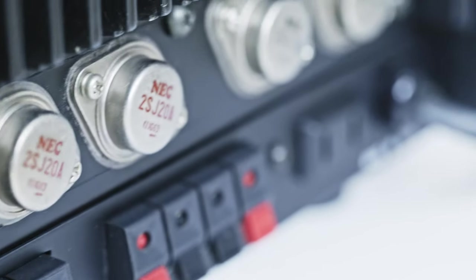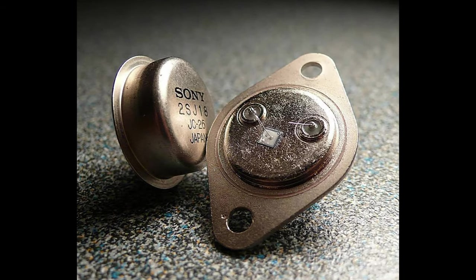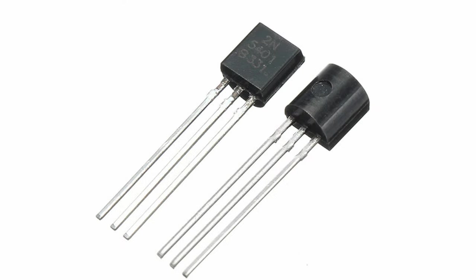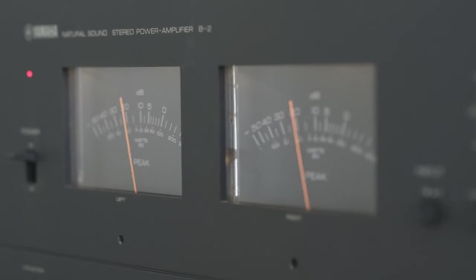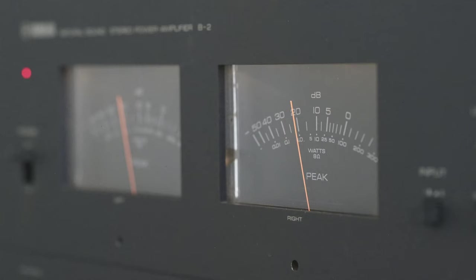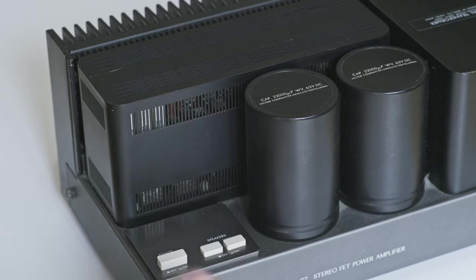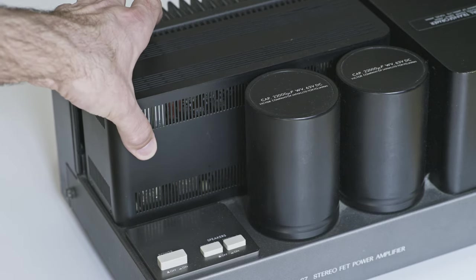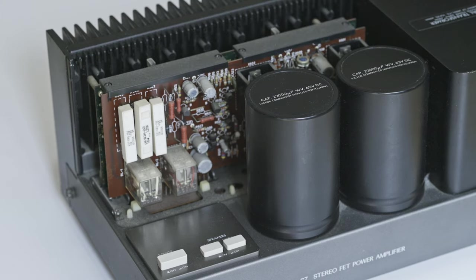There's one exception to this: VFET amps. VFET is just another type of transistor, such as MOSFET or Bipolar. Without going too technical, VFET characteristics are very similar to those of valves. In a nutshell, VFETs sound very similar to valves — warm and sweet — but keep the details and crispness of transistors. It's sort of the best of both worlds. Unfortunately, VFET transistors are no longer produced due to higher cost, so the only VFET amps you can get are vintage ones.